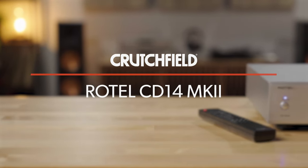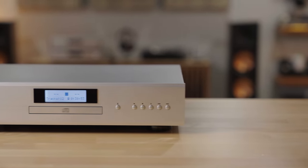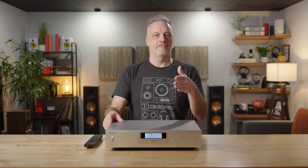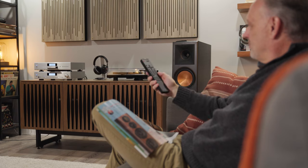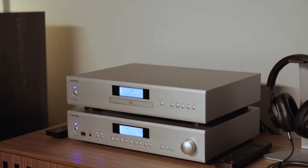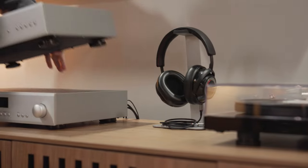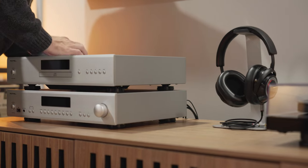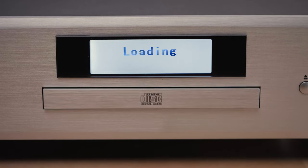To start out, I'd like to talk about what makes Rotel special. As you can see, this is a solidly made component — it comes in black or silver. Everything that Rotel builds comes at a nice intersection of value and performance, and this is no different. If you're like me and you still have a lot of CDs laying around your home, you're going to want something like this to play them on. Rotel CD players have a wonderful sense of space — it's a kind of high-end sound that you can get from a component that doesn't cost a lot.